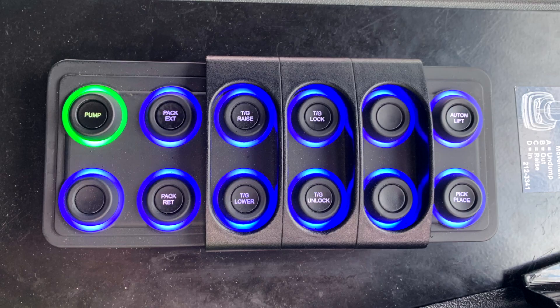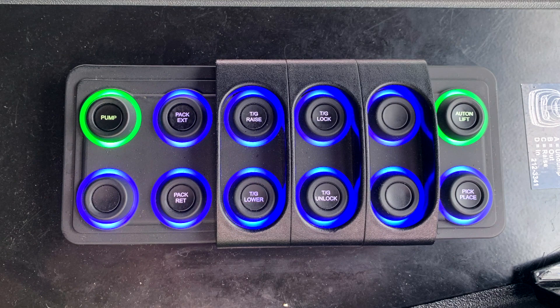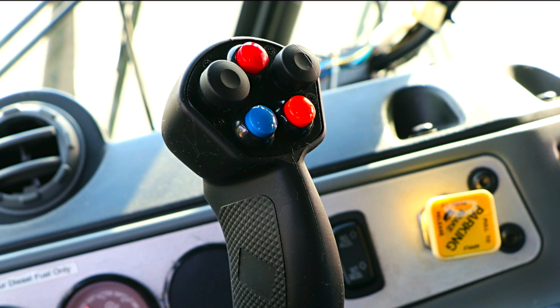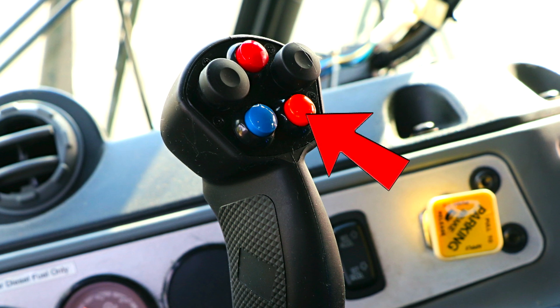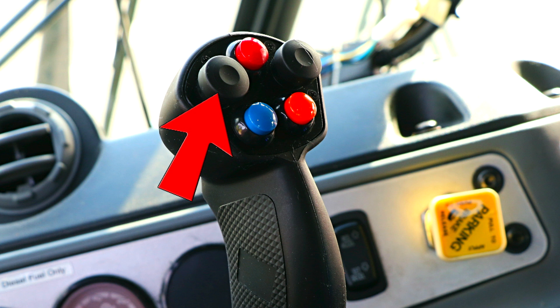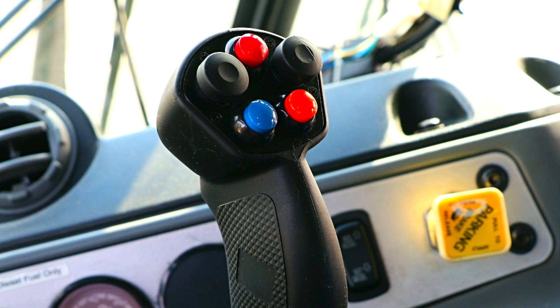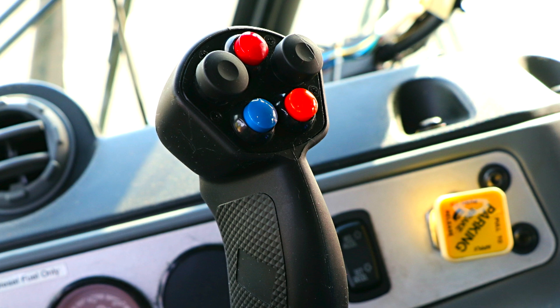To enable the HALO controls, simply press the Autonomous Lift push button on your console panel. The light will be illuminated green when it's on. Now your joystick has the ability to complete a full dump cycle with one press of the button — in this case, that's the red push button. Note, other than the orange push button that houses the can shake feature and the grabber open black push button, the other non-semi-autonomous functions on the joystick will be disabled while the Autonomous Lift function is enabled.